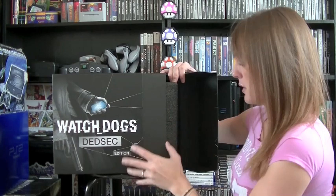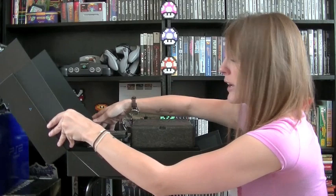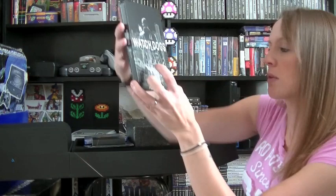Let's try and open it without everything falling out - so far so good, maybe not. Let's do it like this and then I'll bring it all forward to show you guys. It opens quite nicely - as you can see you've got everything in there. I presume that this is the figure but let's go ahead and show you what we have.